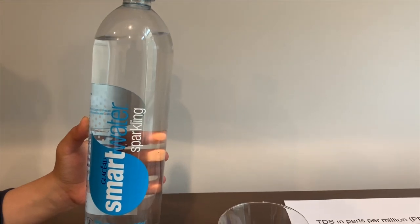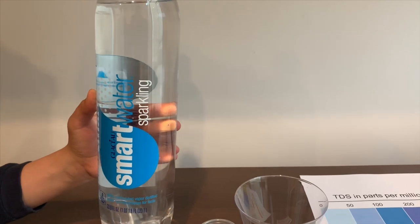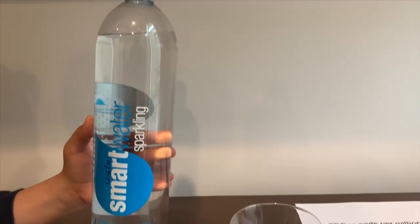We tested the Stilvergen of this and its TDS level was 27 and its pH was 4.5. Let's see how this compares.